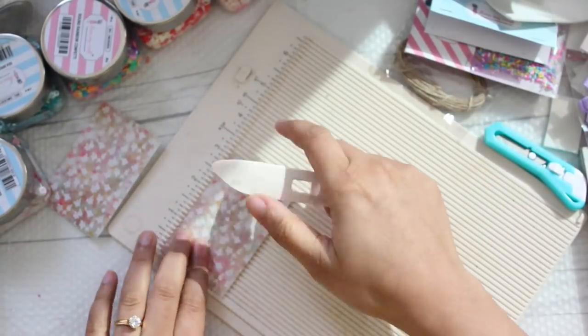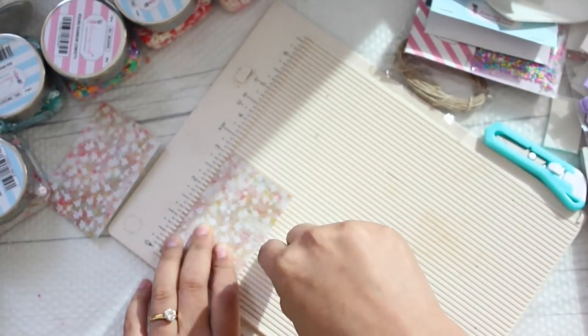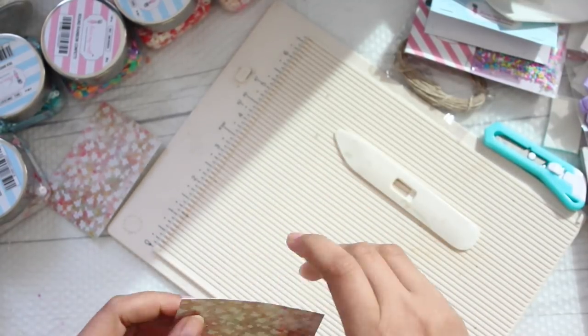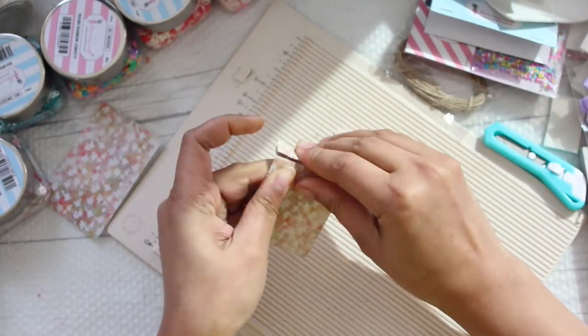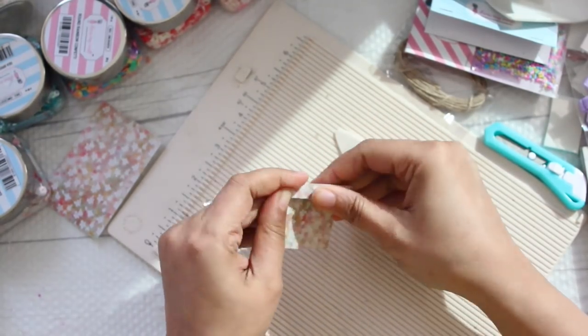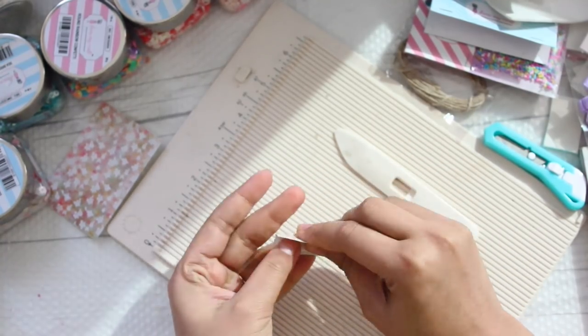Using a scoreboard, if you have it, just score it at every quarter of an inch. In case you don't have a scoreboard you can always use your hands. Once you are done scoring, you are going to gather the entire paper in a zigzag fashion as I'm going to show you in the video.